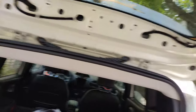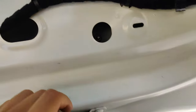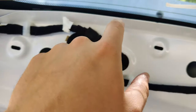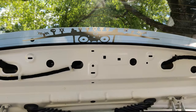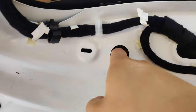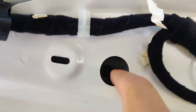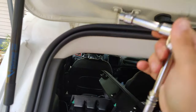Once you get that out, it gives you access to the bolts. From what I can see, there are four bolts — one, two, three, four. Those four bolts hold on your little spoiler, which is where we want to move the camera so we can see over the tire. Those are just 10mm bolts, so all you need is your 10mm socket and go ahead and pop them off.